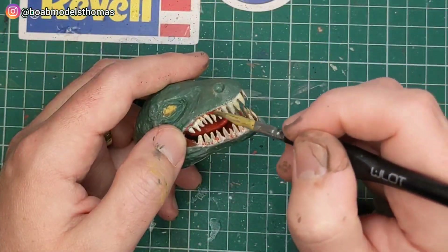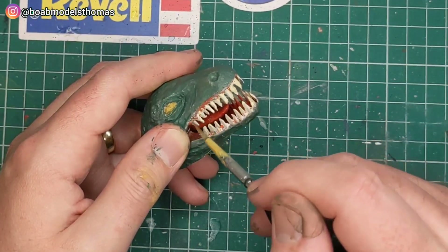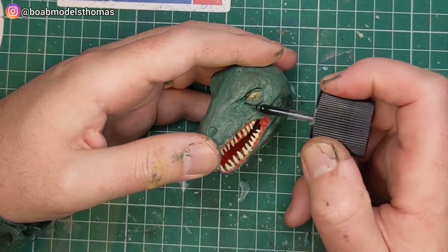The eyes were also painted in yellow and I gave some little slit pupils with some black. Doesn't look too realistic, but okay I think.